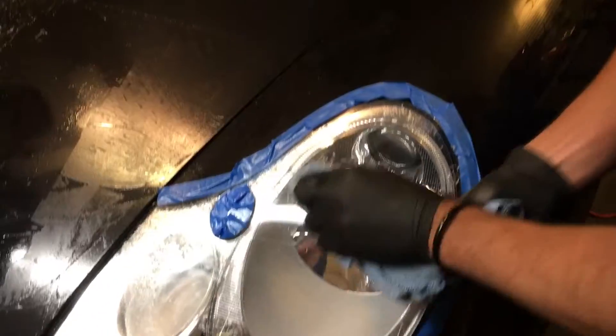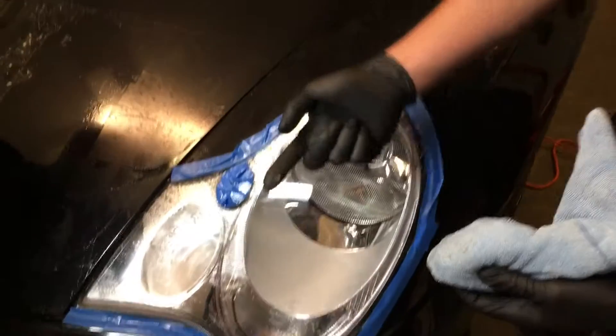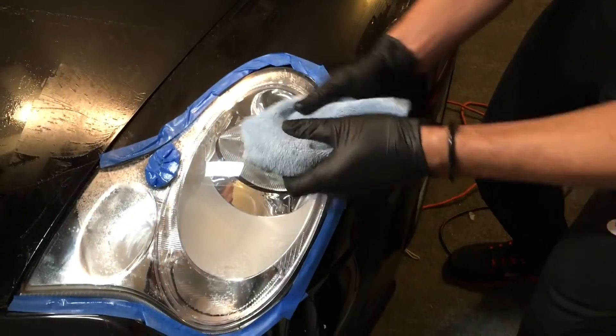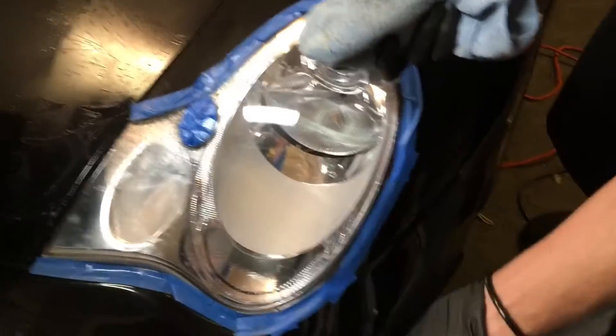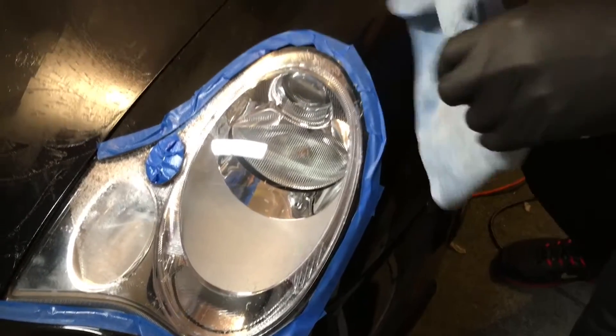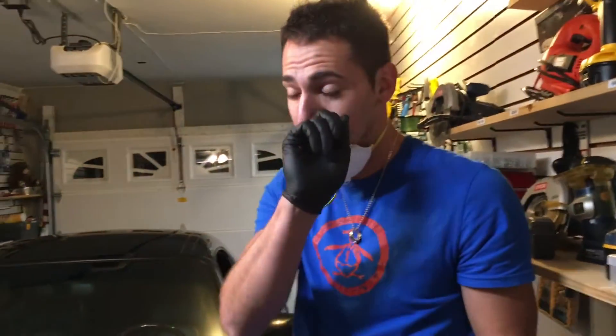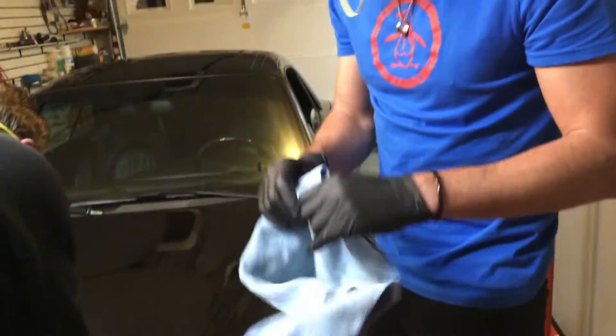Keep switching to new spots on the rag — just like when you're taking wax off a car. Do a section at a time and you'll avoid glue getting stuck in the cracks. See how clean it came out? When you're done, I'd recommend waxing and polishing the headlight, and that's it.